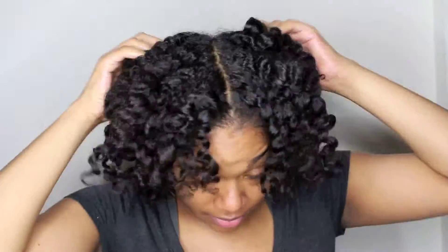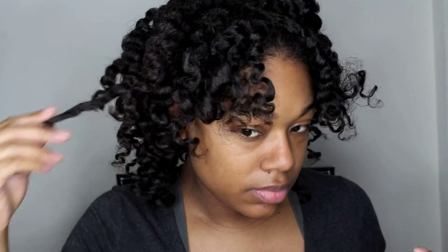So as you can see, all of the twists are out and all of the rollers are out. Now I'm just kind of running through my hair with my fingers and rubbing my scalp to get rid of any of the parts that were left behind.